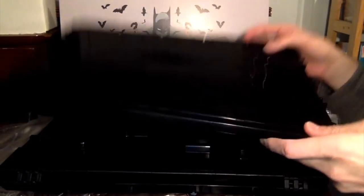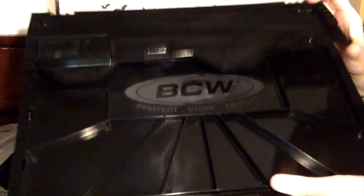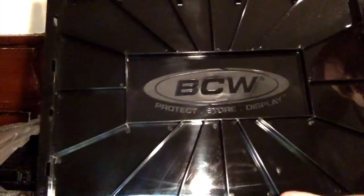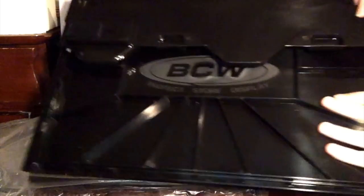Now we have this — this is the side piece. Let me show you: this is the top flap. The top flap closes just as if you would have a regular short box where you put the top part on. This is the side — it's all plastic, pretty sleek looking. And here's the other side, same thing with the flap.